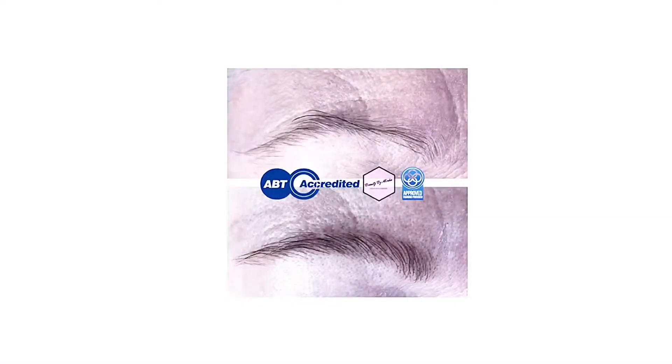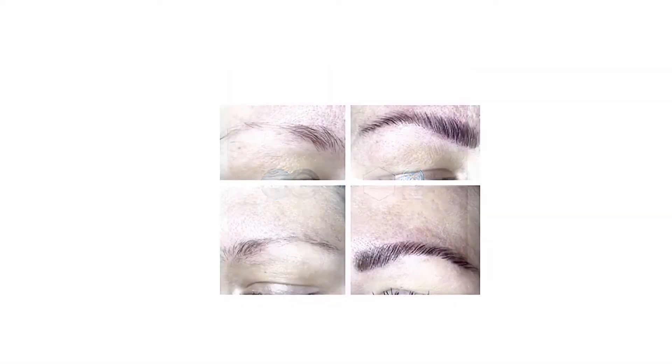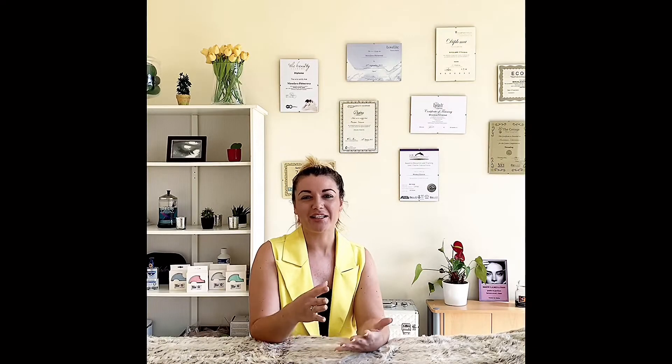When you say brow lamination, most people would imagine quite a drastic look — it's quite fashionable at the moment — but it's not always the case. If your client would like just slightly thicker eyebrows, this is also possible to achieve. I always say to my students: communication is the most important. Speak to your client and find out what look she wants. Brow lamination is really good for someone who's got quite curly eyebrows and needs them straightened, or for someone who's got quite thin eyebrows and wants them slightly thicker.